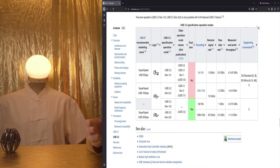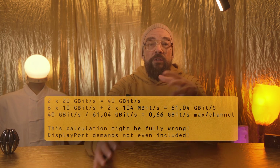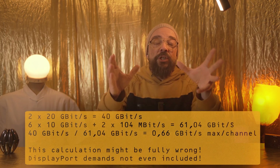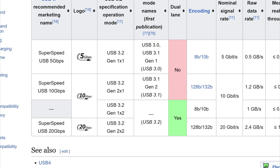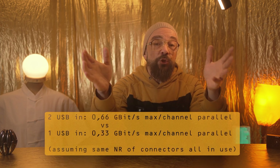Otherwise, if it were built in already, Ugreen would definitely have advertised it. I'm hoping the two USB-C connections are at least USB 3.2 Generation 2×2, because that would provide 20Gbps per channel. This would make the most mathematical sense for distributing to the dock's 10Gbps ports. Being realistic though, each connector probably only delivers 10Gbps — but that's still twice as fast as most competitors who only provide a single USB 3.2 Gen 2 connection.